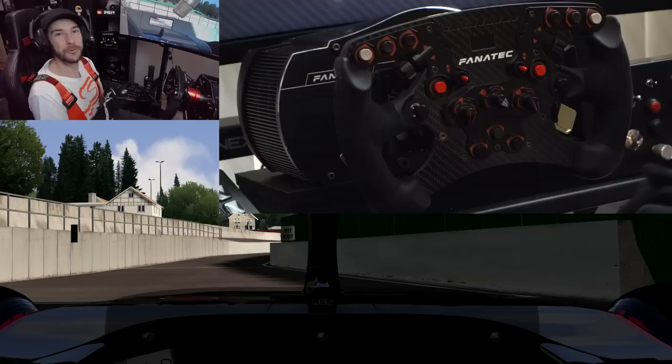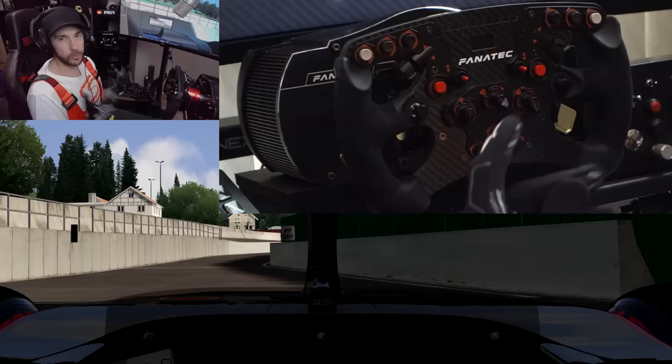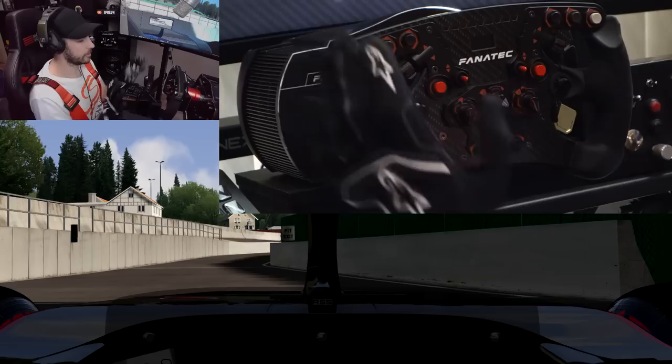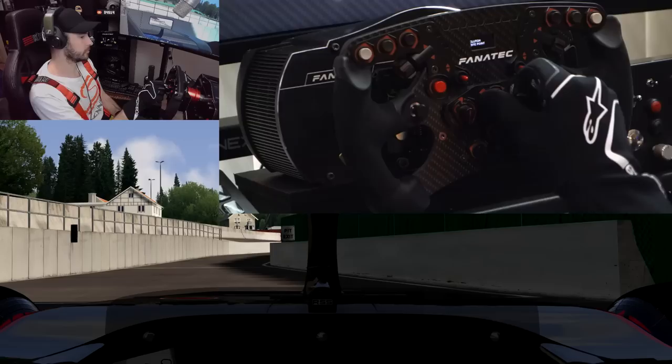I was originally going to show you this in iRacing but then I remembered that I have the F1 mod for Assetto Corsa and I thought that would be a better way to test this out. This does work with iRacing — I did test it out and it all works fine. Just thought this was a better way to demonstrate it. Basically any sim that supports manual clutch as an analog axis works absolutely fine with this setup. The only problem with F1 2019 is that because it doesn't support an analog clutch it's not really working at the moment. What I want to show you here is the difference between your normal clutch and handbrake mode versus mode A which is the clutch bite point mode.